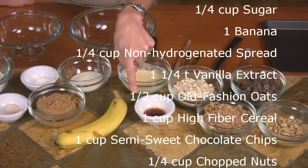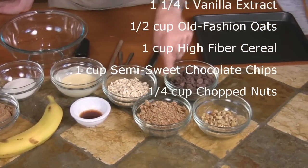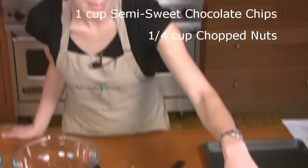One and a quarter teaspoon of vanilla, half a cup of old-fashioned oats, one cup of high fiber cereal, one cup of semi-sweet chocolate chips, and one quarter cup of chopped nuts.